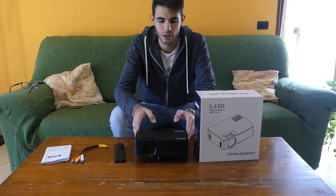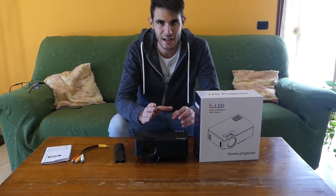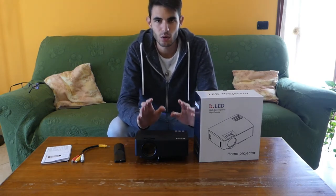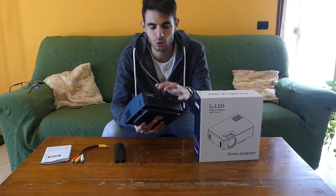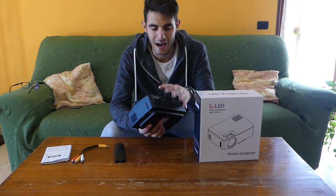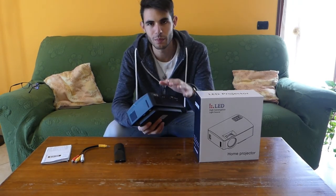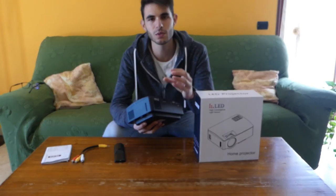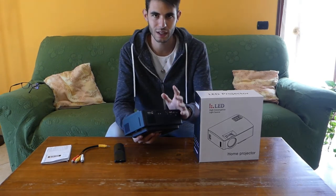Conclusions for this projector: as said in the video preview, this is not a projector that wants to blow you away, but it's not a budget projector either. What impressed me most is the Miracast mirroring functionality — using my smartphone it works perfectly. It mirrors everything shown on the display, not just multimedia files like some other devices, but the entire smartphone interface projected at native resolution.